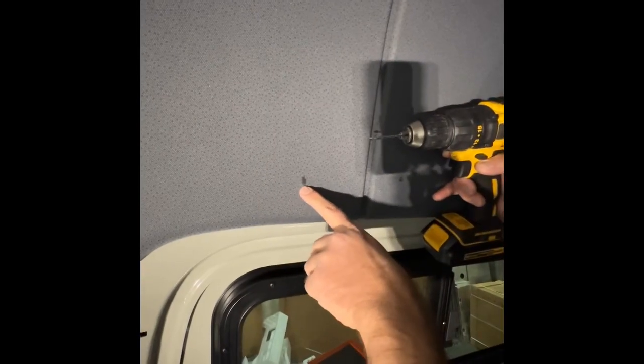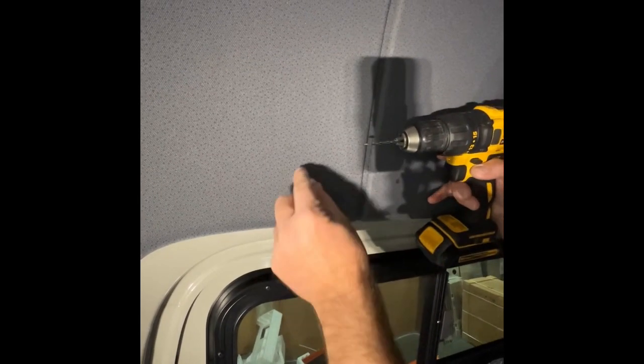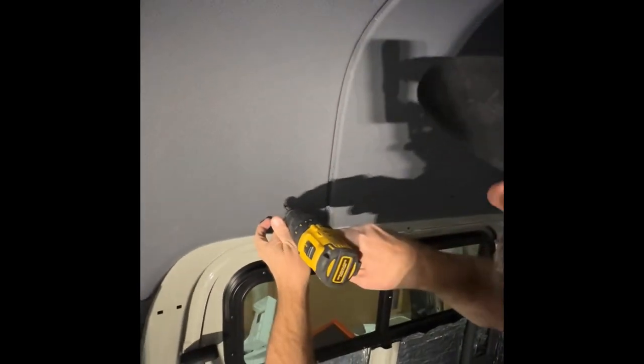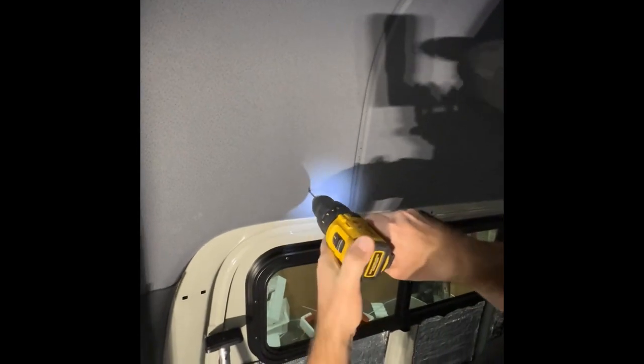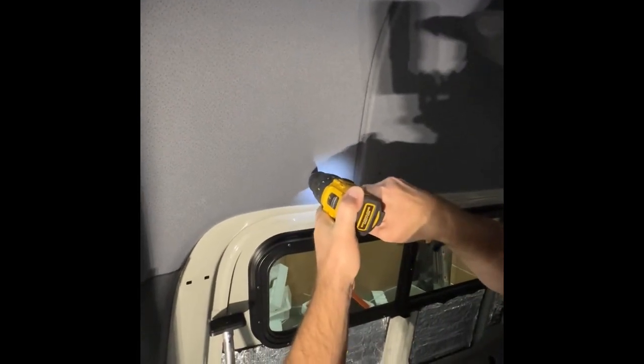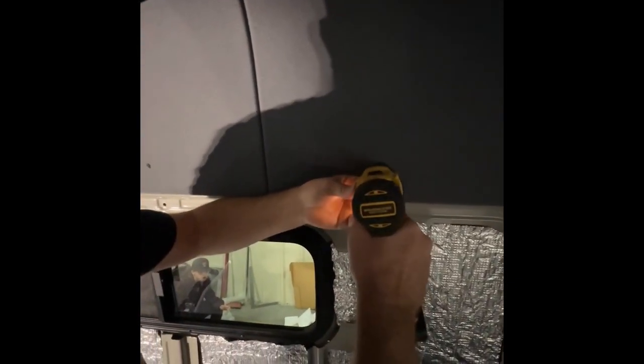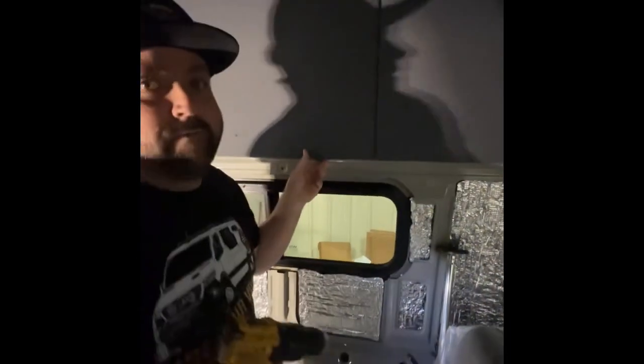We've got some sharpie marks here that we marked on the headliner through the slot in the back of the cabinet. We're going to go ahead and drill through a few of these, wanting to hit the steel in the back. We make the mark on the steel, and then we remove the headliner.